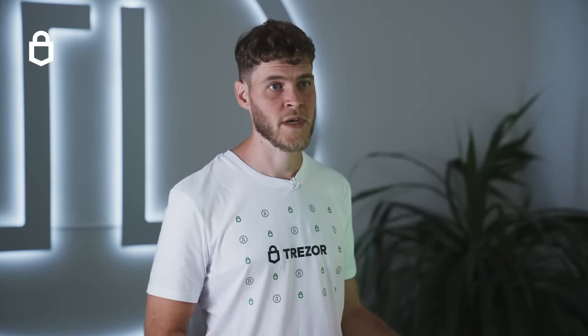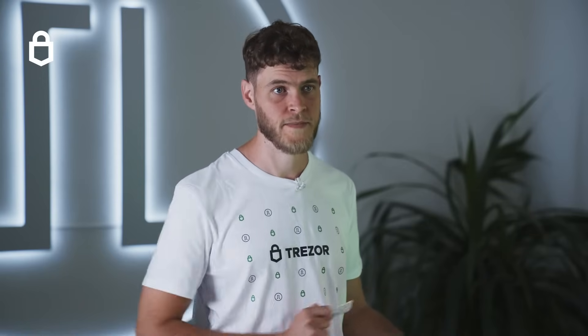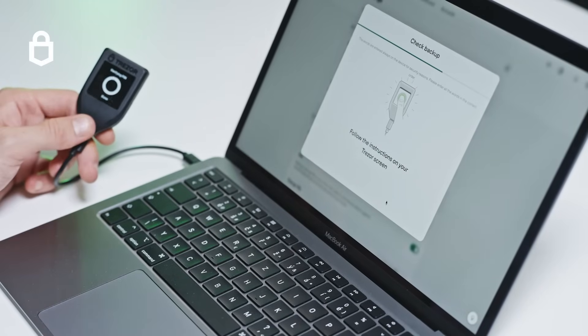But before moving any further make sure you do a quick backup check using the Trezor Suite interface. The check backup feature simulates a real recovery so if it doesn't work you should restart the setup process. Otherwise your coins could be lost if your device is broken. If it works you can safely start using your wallet.